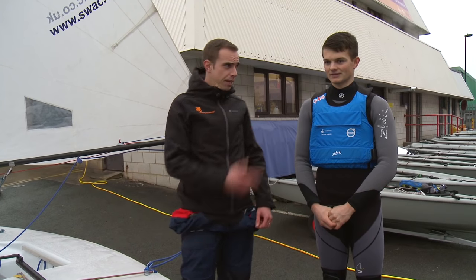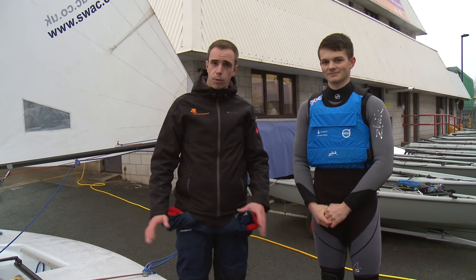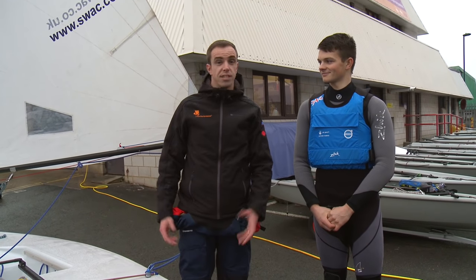Hi there, I'm John, I work for Laser Performance. We're here at SWAC, a lovely day for some sailing. I'm here with Sam Whaley from the British Sailing Team and we're going to go through some top tips on setting up your laser pre-season.